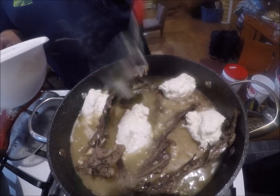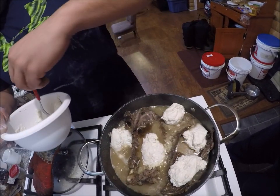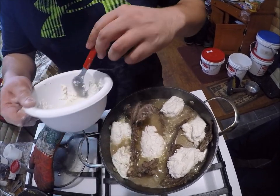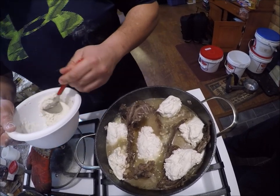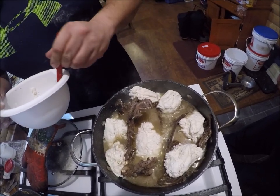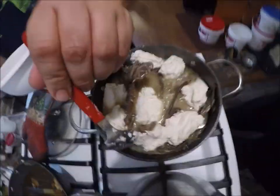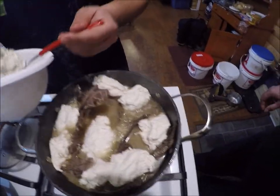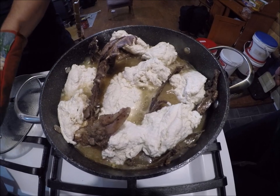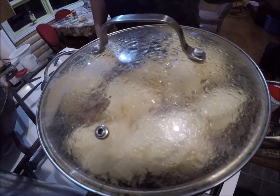When you push them in to cover, you don't take them out - they come out after about 12 to 15 minutes, depending on size. Around this size should be about 12 minutes. Might have made a little too much dough. The timer starts - 12 minutes is up, let's see what they turn into.